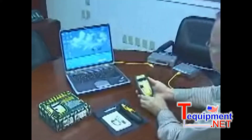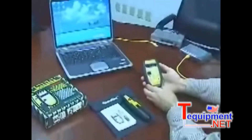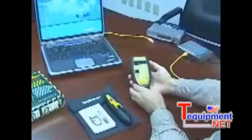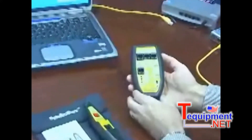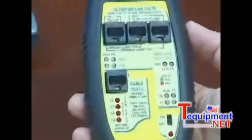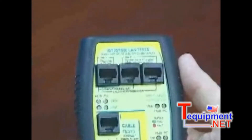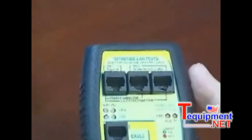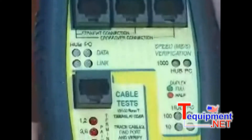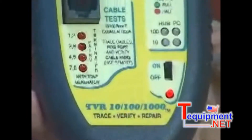Those of you using the real-world certifier will undoubtedly hear about the TBR1000. The TBR1000 is the younger brother of the real-world certifier, and as simple as the real-world certifier is to use, the popularity of the TBR1000 is due to its sheer simplicity. It primarily focuses on network applications, so it's not nearly as capable in the cable area as the real-world certifier, but what it does, it does very well.